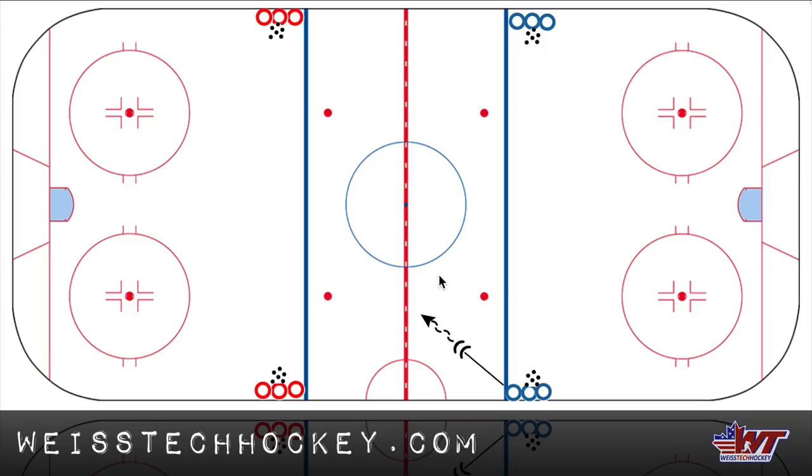What's up, guys? Jeremy Weiss here with Weiss Tech Hockey. In this video, I've got a really quick, awesome little drill from Larry Hiraz. This is called the Five Pass One Touch, and I'm going to show you the diagram here, and then we're going to clip over using Hockey Coach Vision and show you the animated version of this drill.